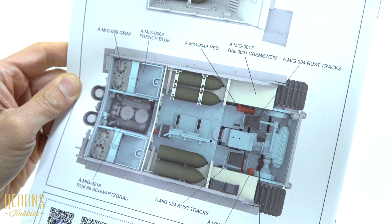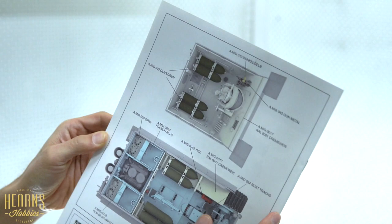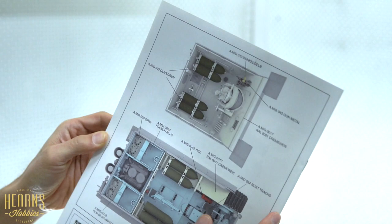Quite an interesting build and an interesting shaped vehicle as well. For a particularly rare tank it's totally unmistakable and it's a bit of a legend now. So there you go - that's my open box look at the new Rye Field Model Sturm Tiger with full interior detail. Thanks for watching.